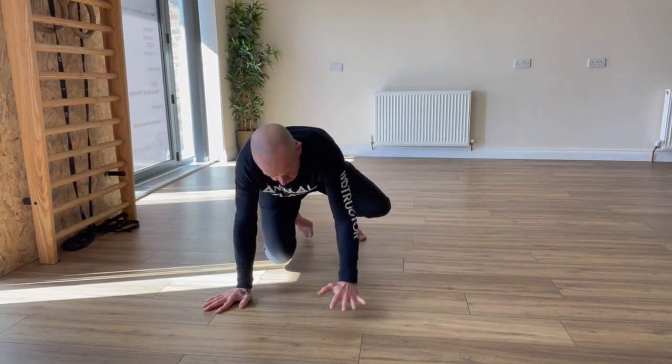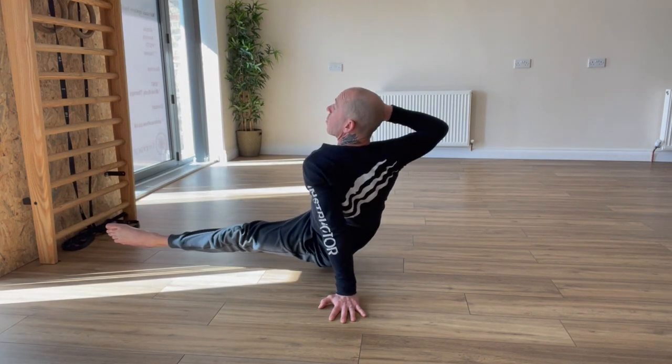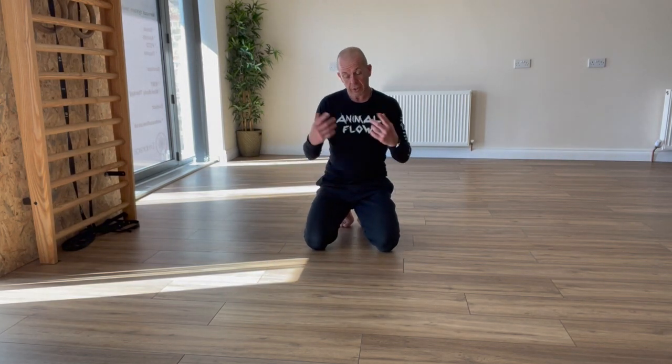Now a right leg under switch into a left leg side kick through. Right leg under, plant the hand down, swap legs into left leg side kick through.